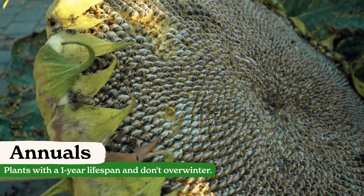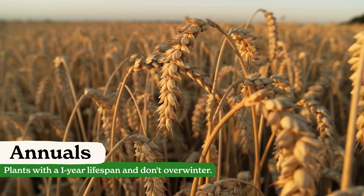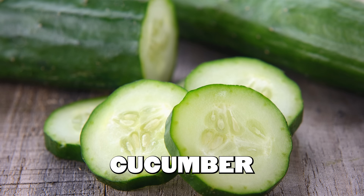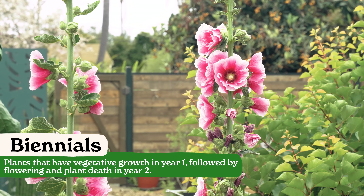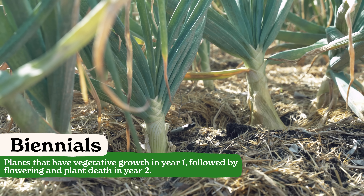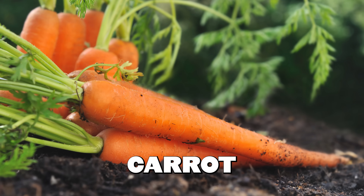First, we have annuals. These are going to sprout, grow, make seed and die within the span of just one year. Some popular annuals would be lettuce or cucumbers. Then we've got biennials. Biennials are going to take two years to complete their life cycle. In their first year they're going to sprout and grow, then go dormant over the winter, return the next season for their flowering phase, and then finally die out. Some popular garden biennials would be carrots and beets.